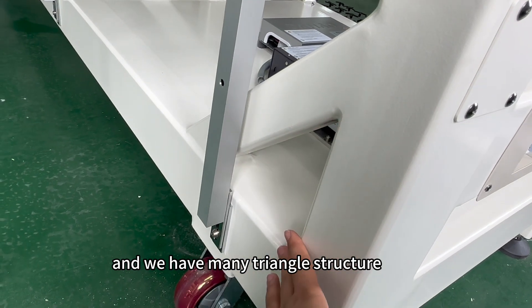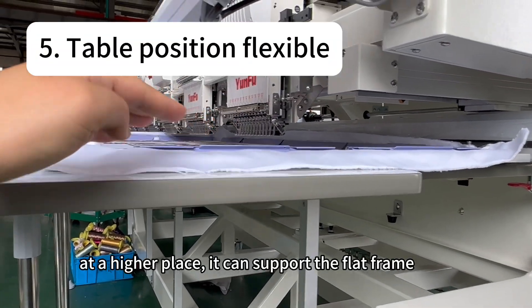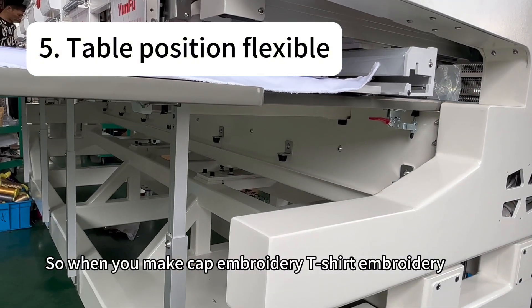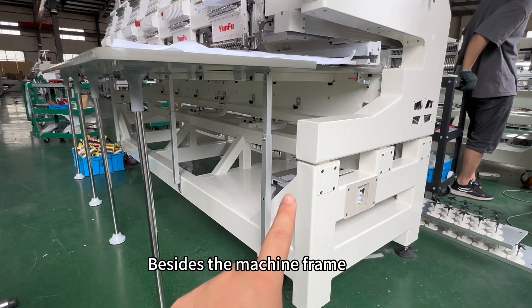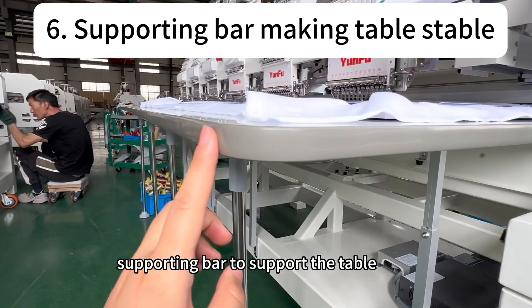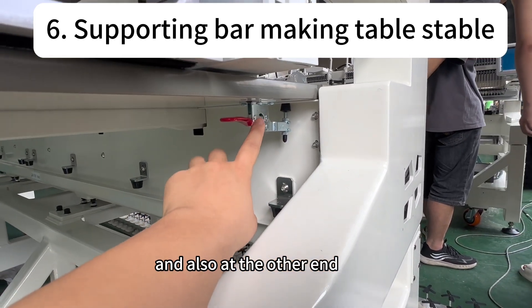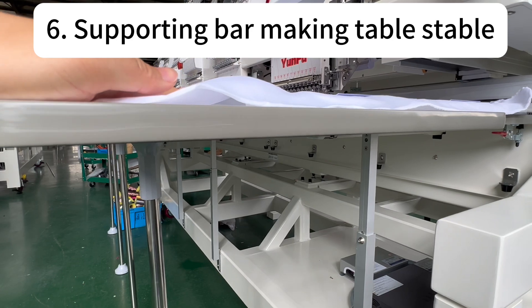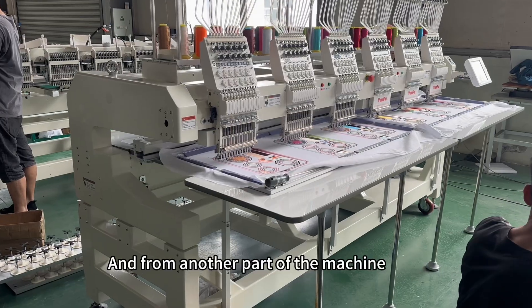We have many triangle structures to make the machine stable. The table can be positioned at a higher level to support the flat frame, or at a lower position — so when you make cap embroidery or t-shirt embroidery, the flat table is still useful. We also have supporting bars to support the table: from one end, in the middle, and at the other end — three supporting points — so even if a person pushes down hard, it still supports well.